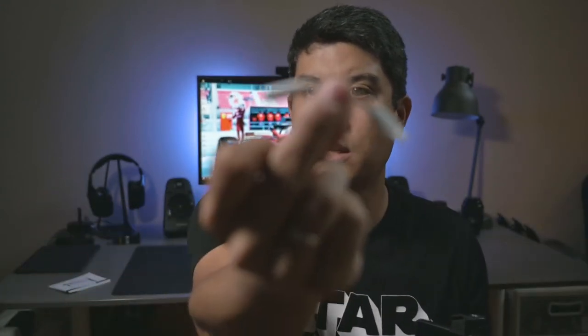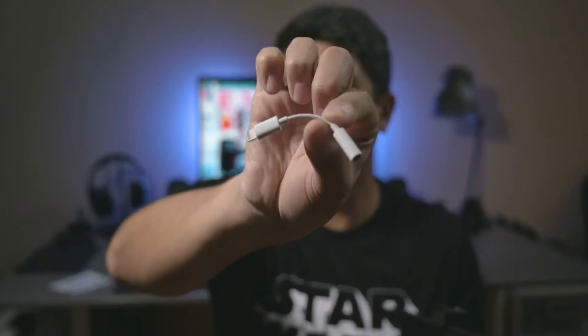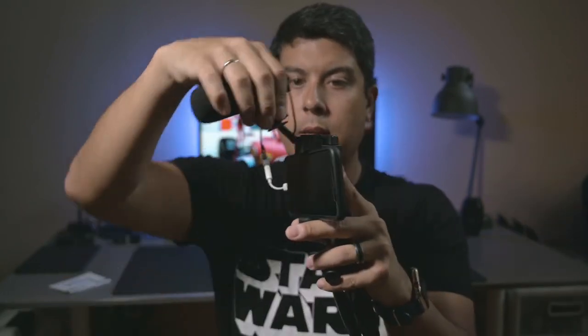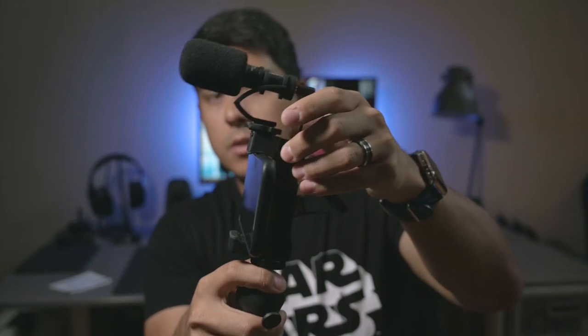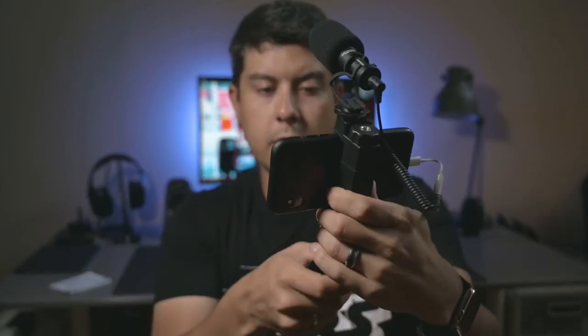If you have a phone without a headphone jack, you're going to need an adapter. For Apple you need the Lightning to 3.5mm adapter — you plug that in first, then plug the cable in. The mic mounts right on top of the cold shoe and you just tighten that down.